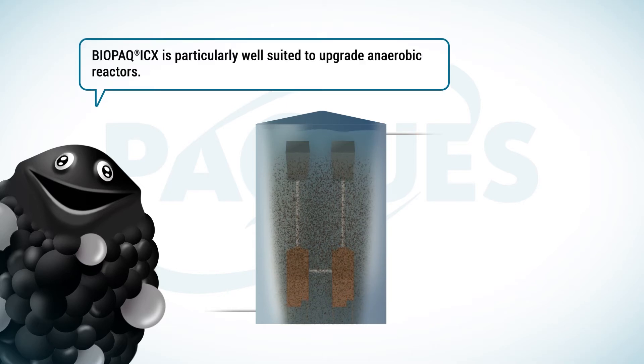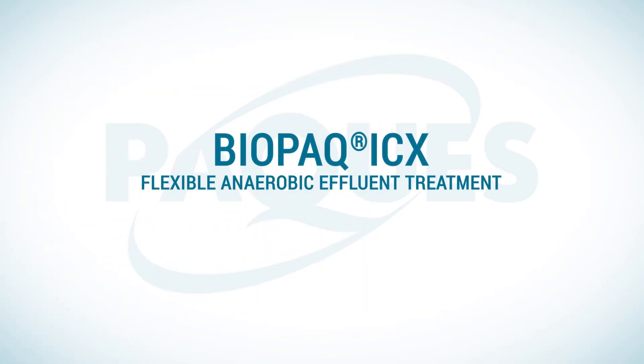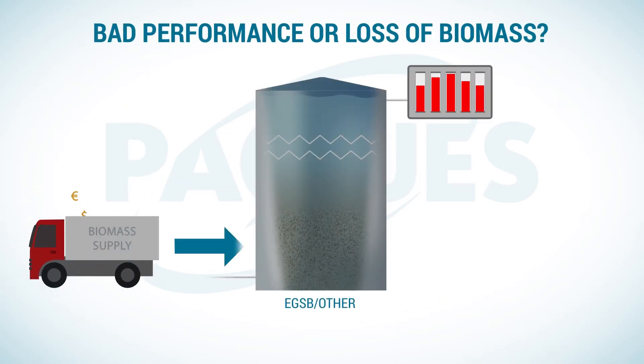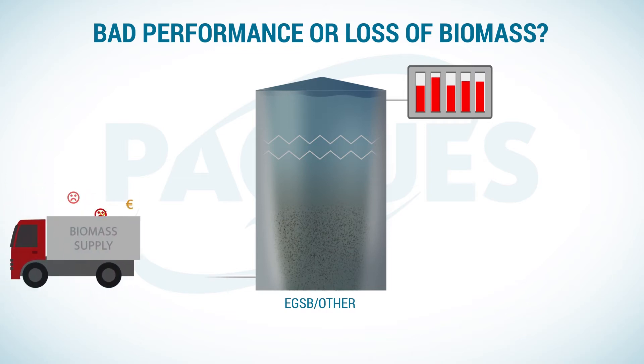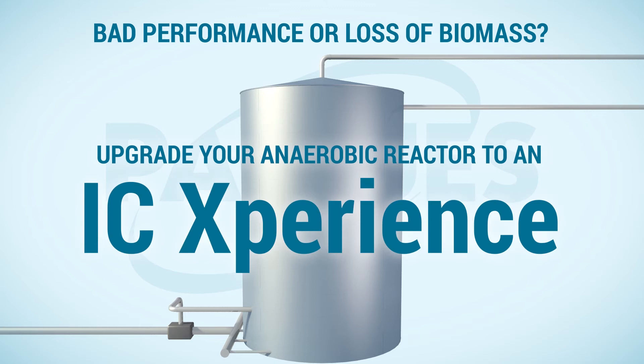It is particularly well suited to upgrade anaerobic reactors. Do you have an anaerobic reactor which does not perform well? Are you losing biomass? Then stay tuned for the IC experience.